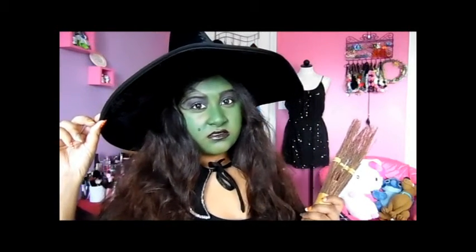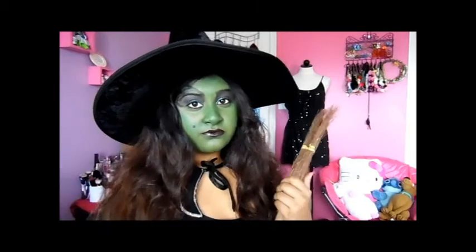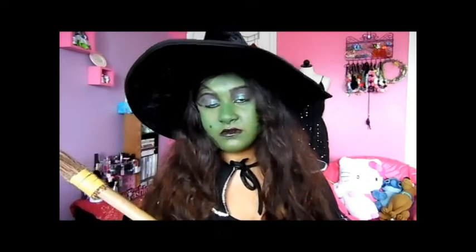Hi, my minions! Today I have an easy witch tutorial for you guys. This does not take long at all and it doesn't require that much practice — it's actually pretty simple. So if you want to know how to get this look, please keep on watching.